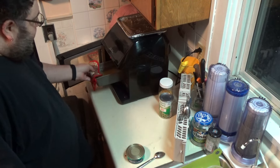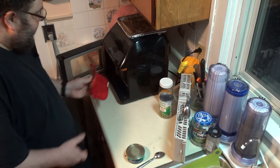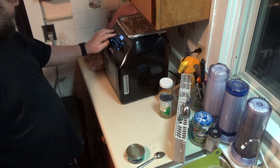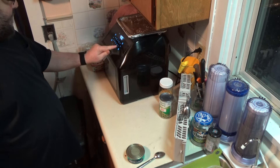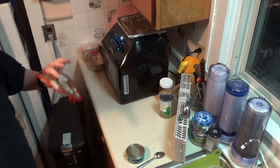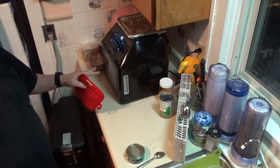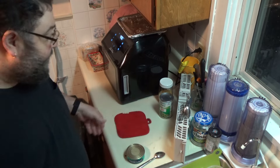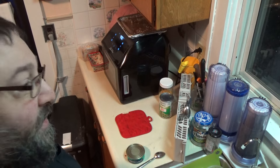I'm going to set this in here carefully because I don't want to make a mess. And I'm going to set it at 400, and I'm going to check it in five minutes. Because I don't know if I've done pasta in this thing or not, but I don't want to overcook the heck out of the pasta. So I'll be back in just a couple minutes.